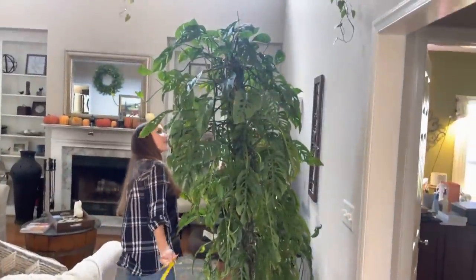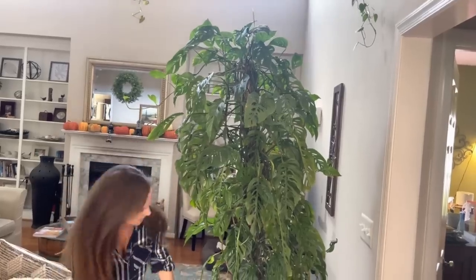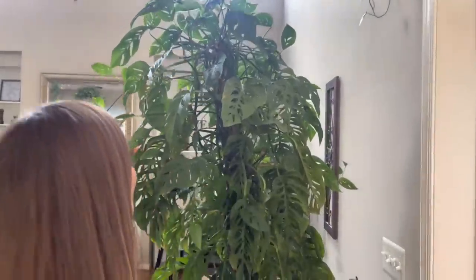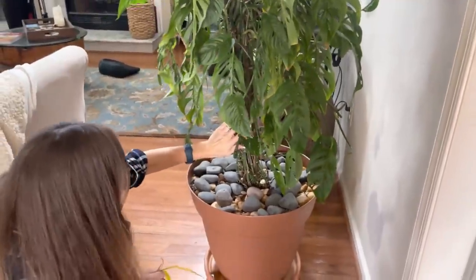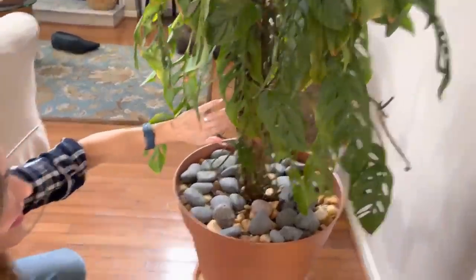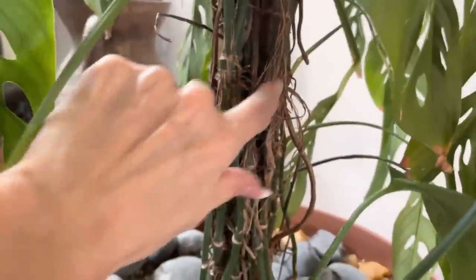This is the mama plant of the Monstera Blanchettii. I recently propagated her — I took a lot off the top where all the big leaves are. And this is where the cat scratches the plant — you see that damage there? That's all from the cat.